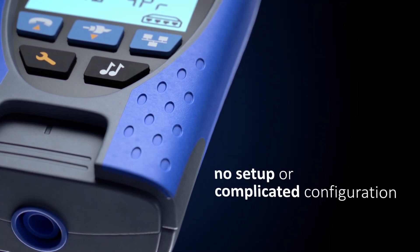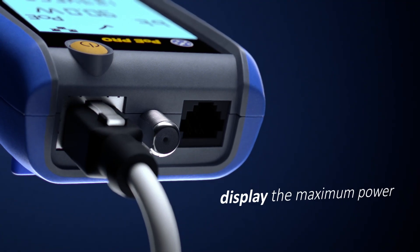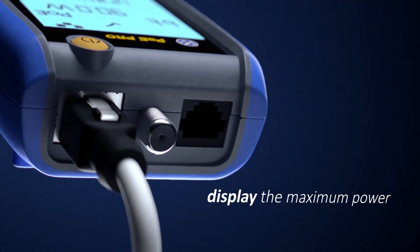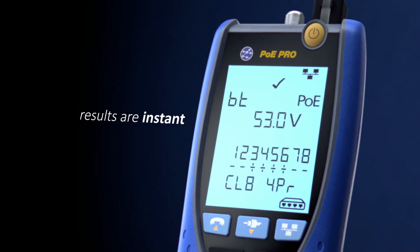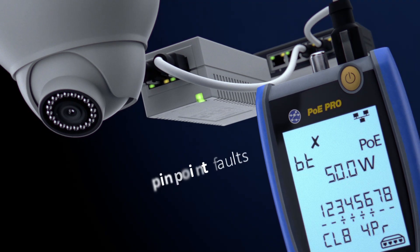There's no setup or complicated configuration. Just plug PoE Pro into the data cable to display the maximum power available. Results are instant and easily toggled between voltage and watts on screen.